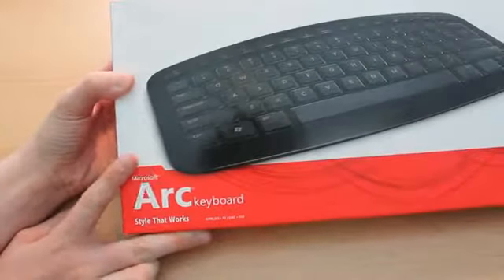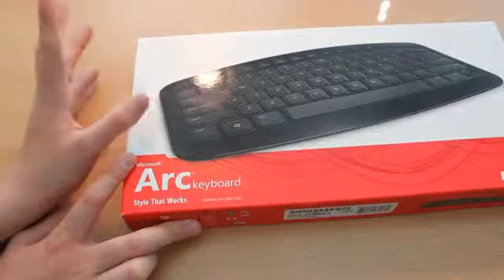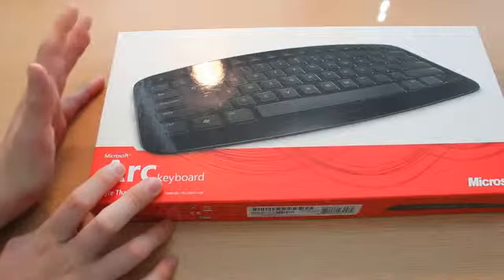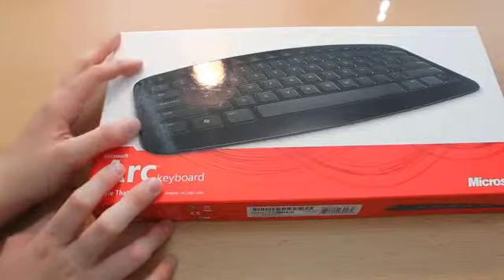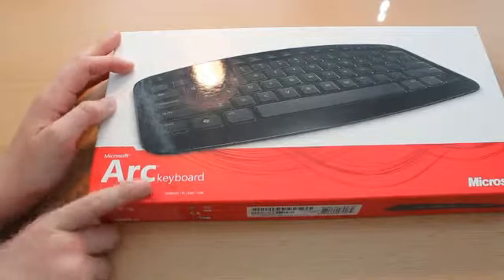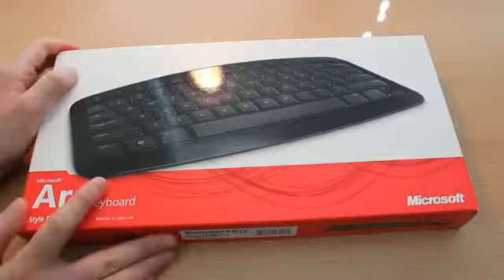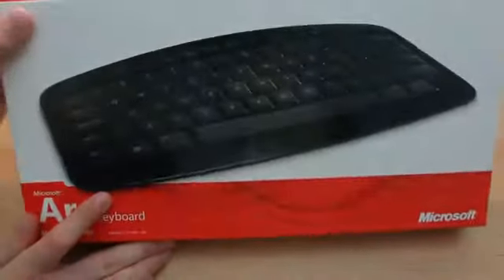Now, you may have seen our review of the Microsoft ARC mouse, and we probably are going to be doing an updated review, as that was taken quite a long time ago. But we're going to be unboxing the ARC keyboard today. This is one of Microsoft's newest keyboards — it is a couple of months old, but it's still shining.